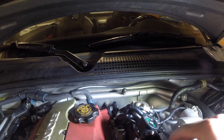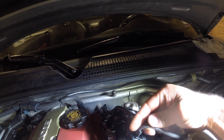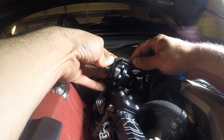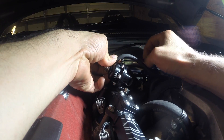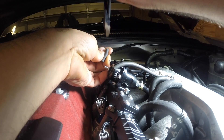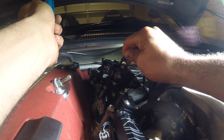Now we have to do something about this vacuum line. Like I said, we're going to have to trim it — it's a little too long, so let me grab some cutters. I think this will work. I don't want to trim too much. I'll start right about here. Does this even fit? We'll make it fit.